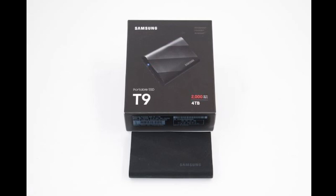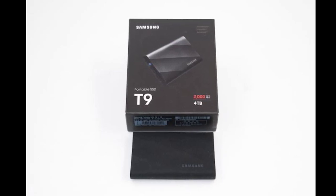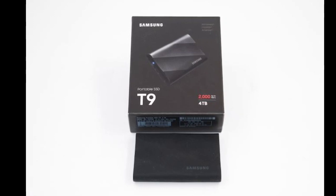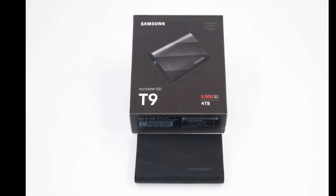Furthermore, it features two USB 3.2 ports. Buyers can choose between three storage options, namely 1TB, 2TB, and 4TB.